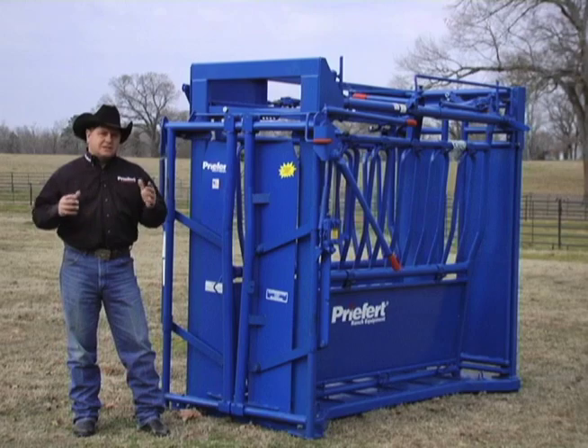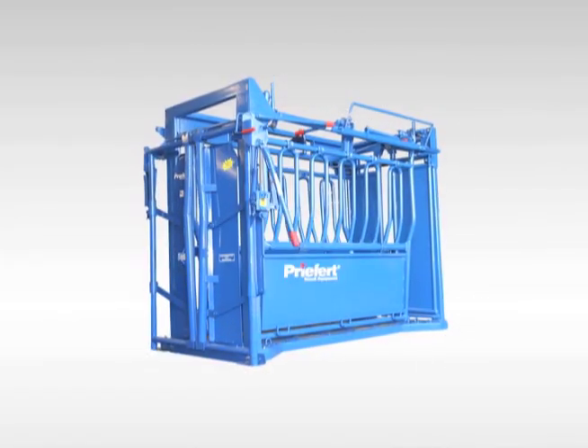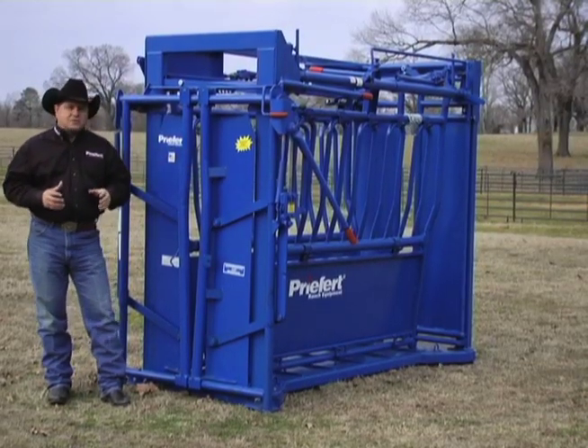Now we've come out with a bigger, better chute with more features, and it's called the SC-11. Basically what Bill Prefort has done is taken the S-04 squeeze chute and added a lot of whistles and bells to it.